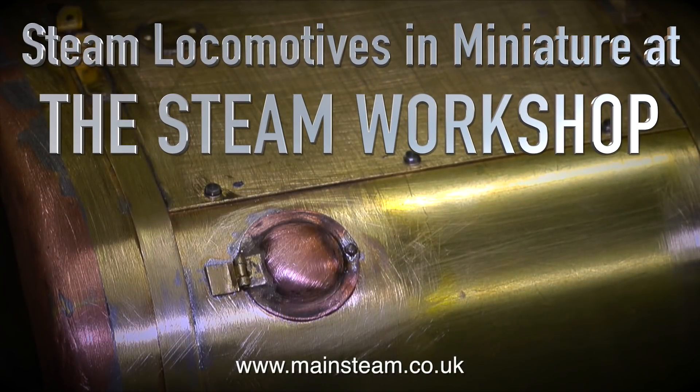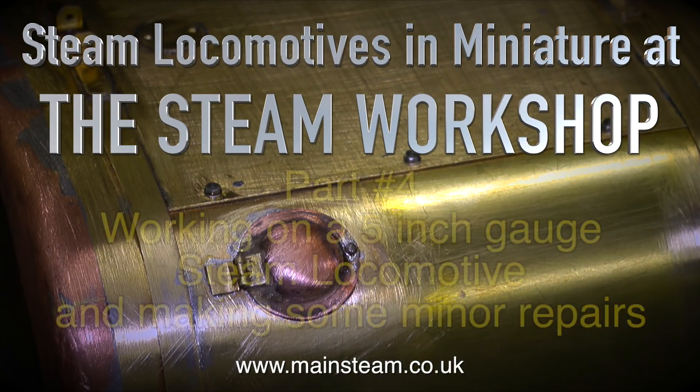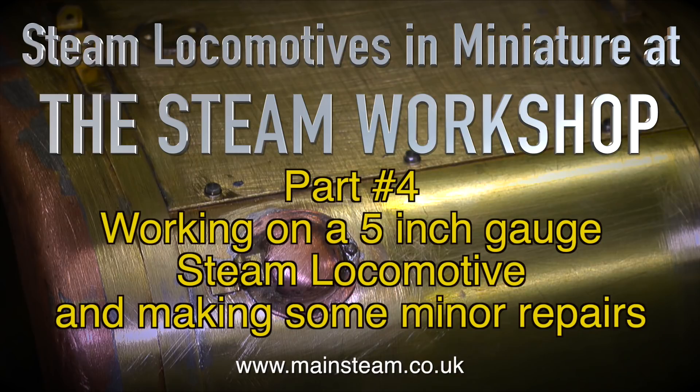Steam locomotives in miniature at the Steam Workshop. This is part 4, working on a 5-inch gauge steam locomotive and making some minor repairs.